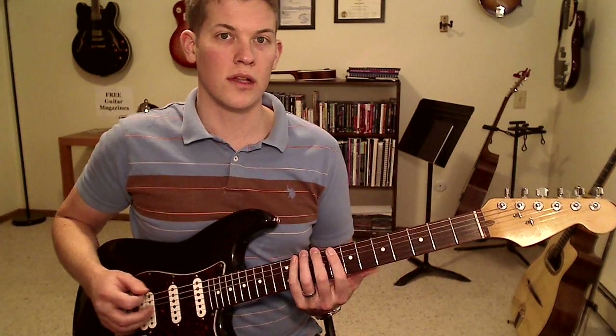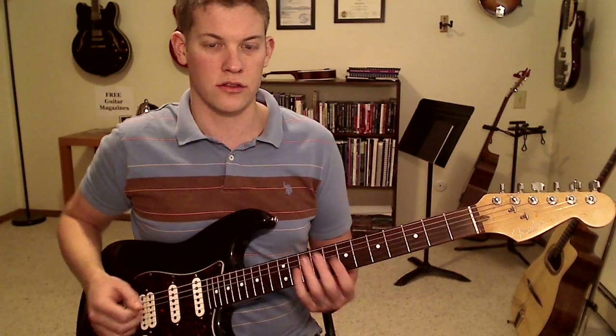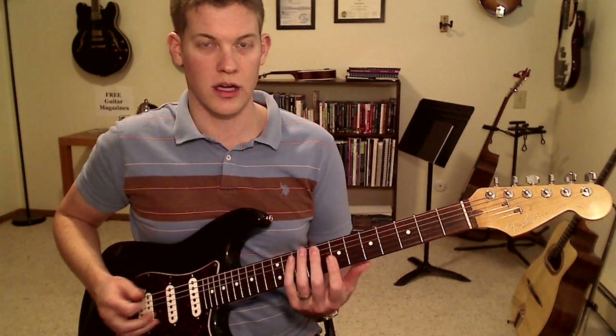That turns it into officially the blues scale. The other notes don't really have a name for them — when you add those notes it doesn't become some other scale, there are just no names for them. This one in particular we call the blues scale.